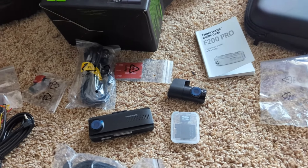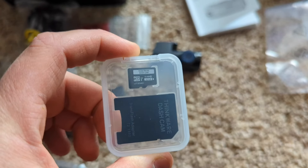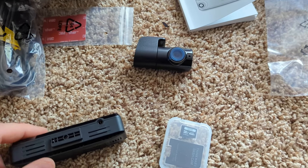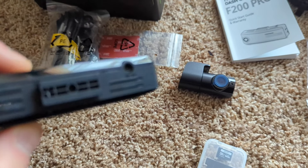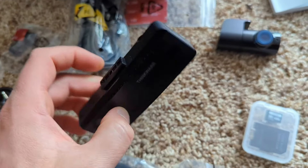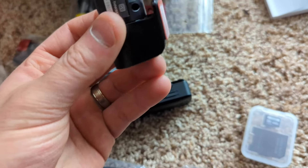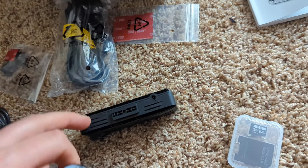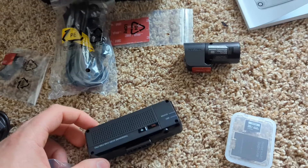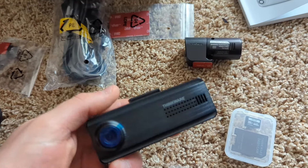Make sure you check out your manual for more information. They give you an SD card — 32 gigabytes. The SD slot is underneath this camera, and it looks like this cable probably gets connected here. This is what the camera looks like — very basic and simple.